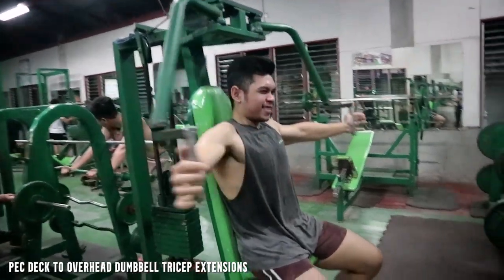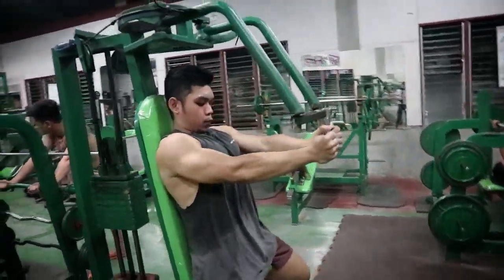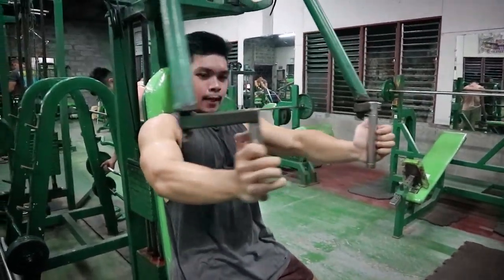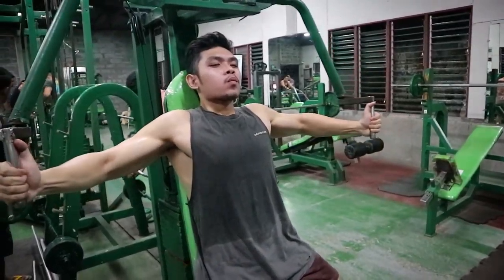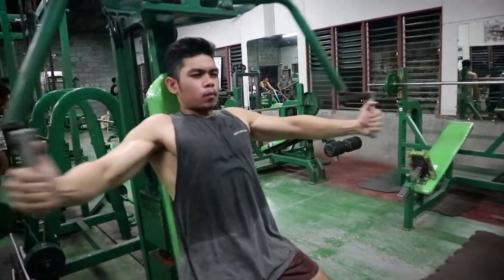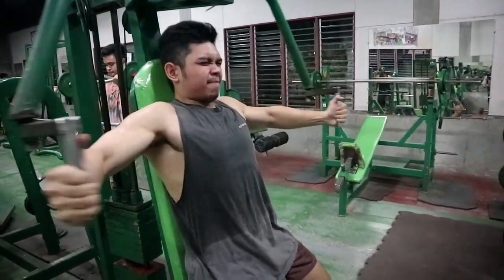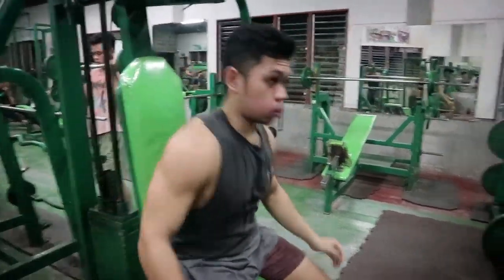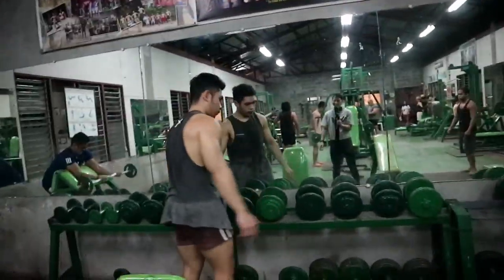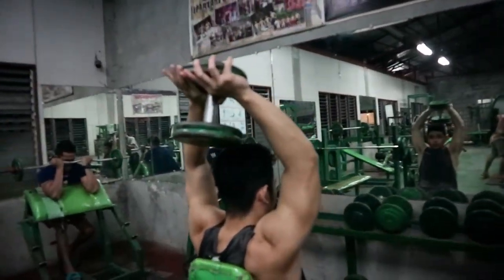Next exercise na makikita nyo is pec deck — machine din to. Napakadali na lang gamitin, kailangan nyo lang ramdamin sa muscle group na tinatarget nyo yung machine. Minsan yung iba parang paru-paro nagpe-pec deck, sobrang bilis. Hindi ganun — kailangan nyo i-feel sa muscle nyo yung buhat. Mas effective yung na-feel nyo siya. Mas maganda slow lang, slowly but surely. Meron rin tama yung mabilis, pero mas maganda yung mabagal, yung ramdam.